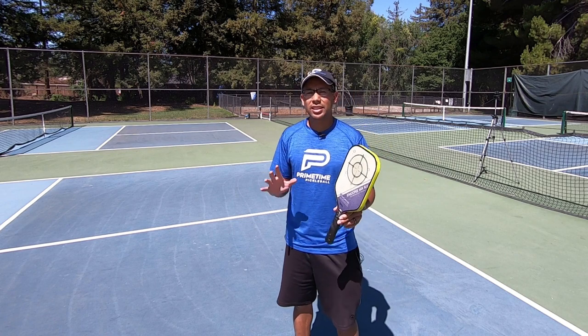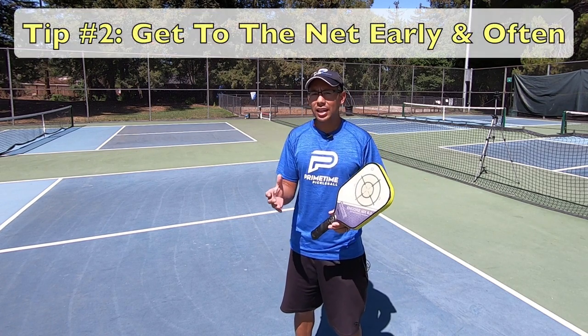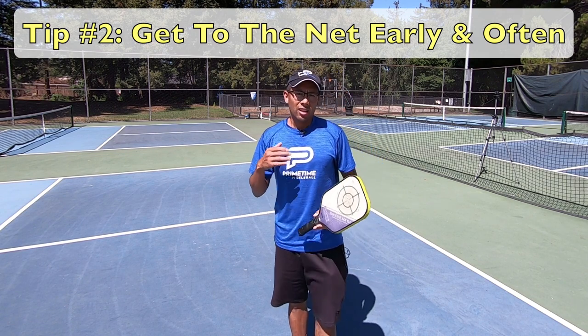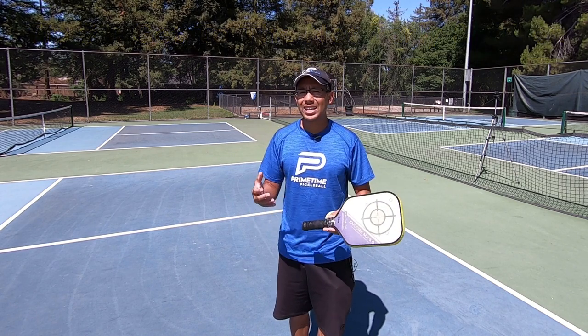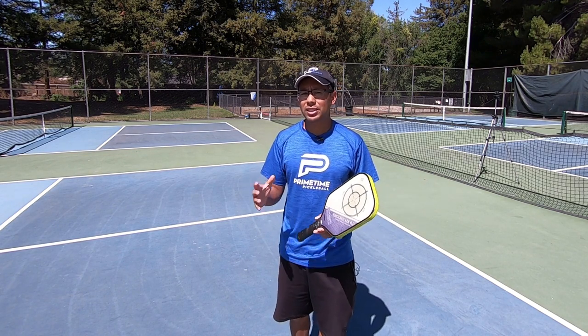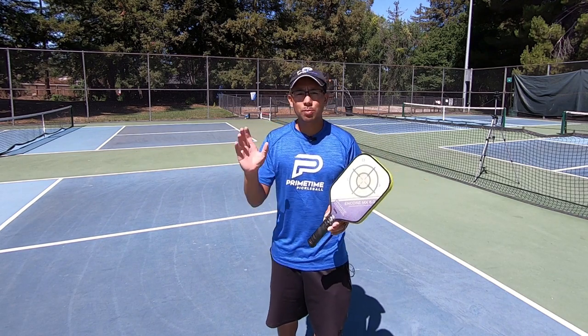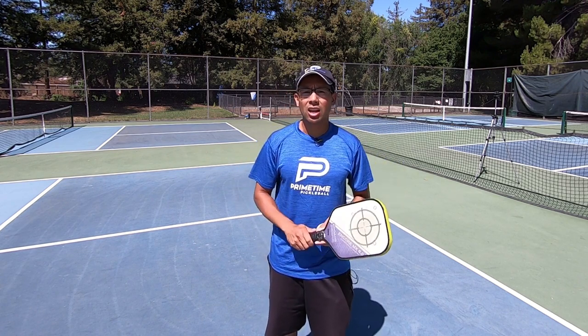The second singles tip is to come to the net if you can, and as often as you can. There are going to be some times that you might not be able to make your way to the net, and that's fine. I'm not saying you have to come up every single point, but coming up to that net — especially after a return or even in the middle of a point — can apply a lot of pressure on your opponent.